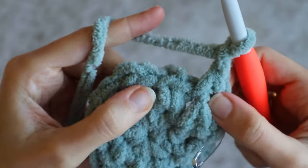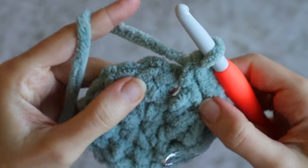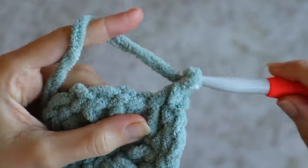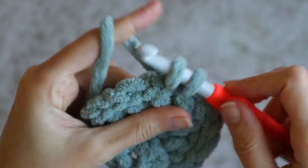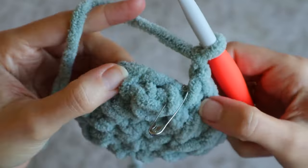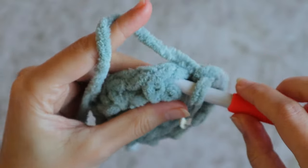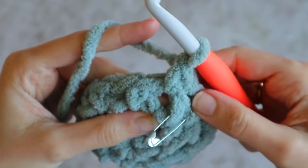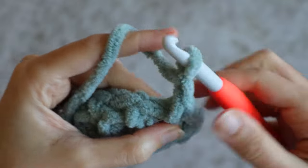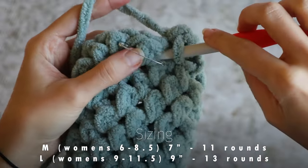Chain one, skip one, one single crochet in the next chain one space. This has got to be my favorite crochet stitch — I love how quick it is and how it creates a fabric that isn't too bulky or stiff. So I've worked back around to my marked stitch, and again I'll work into the chain next to it and move my marker up, marking the first stitch of the new round. You'll continue on with your linen stitch in a spiral until your piece measures 7 inches. For me, this was 11 rounds of linen stitch.